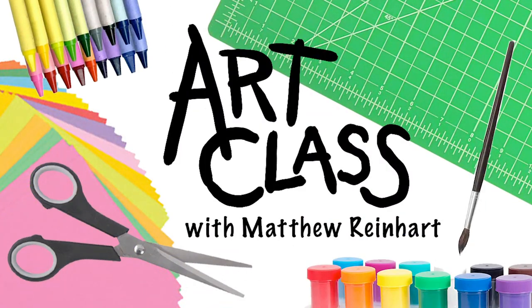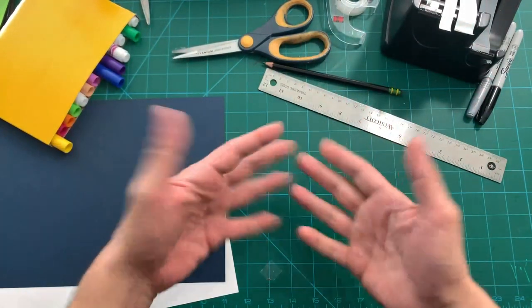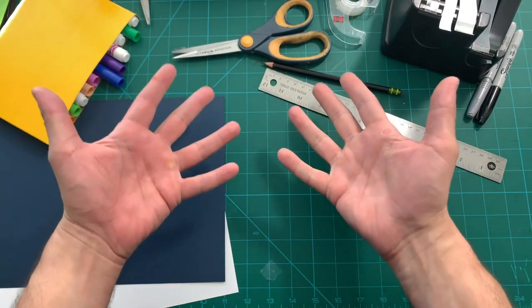Hey everybody, it's me Matthew Reinhart, and welcome to art class! All my students out there, we're ready to make some art projects, we're ready to make something different.